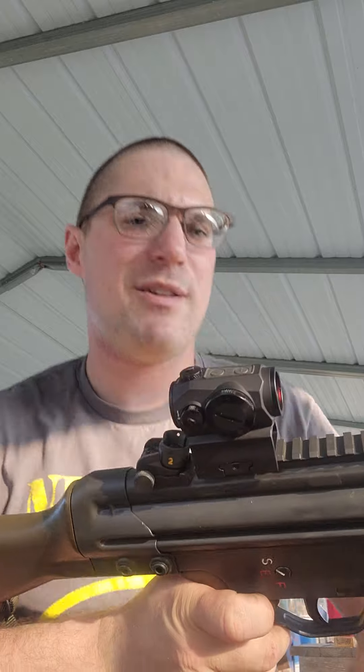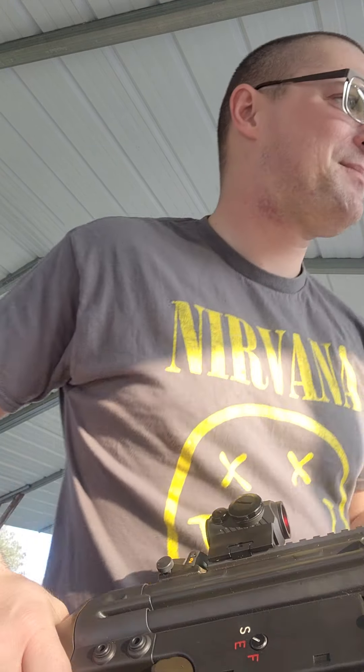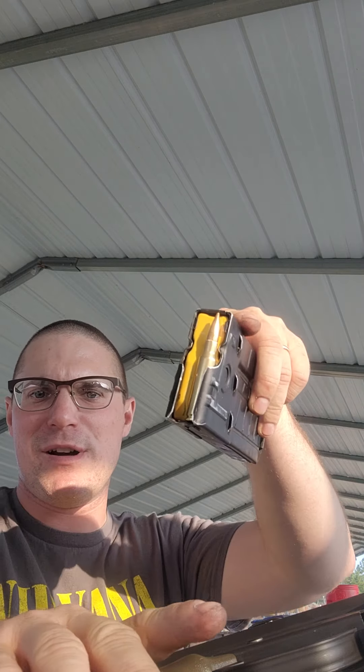First shots. Got this thing on as tight as our hands can go. See how quiet it is — no hearing protection. Let's see. This is gonna ring the hell out of my ears, watch. One shot.